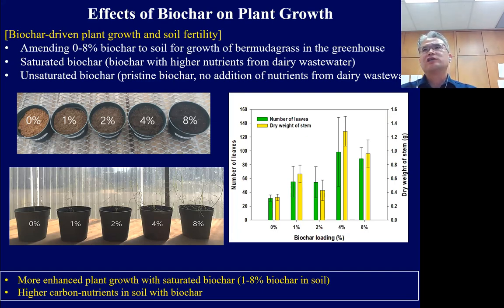We also analyzed soil fertility — same result: adding biochar made more fertile soil, supporting our idea that biochar can enhance plant growth.